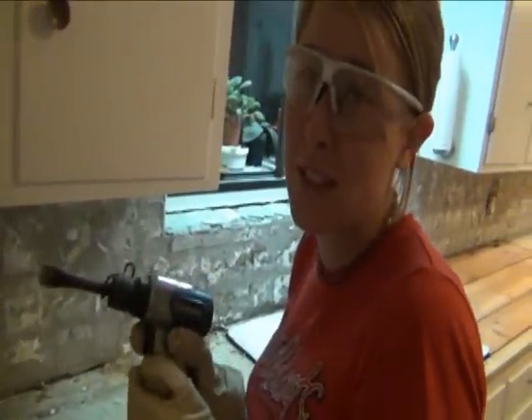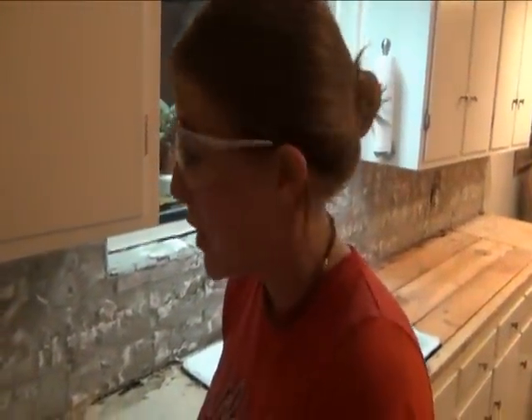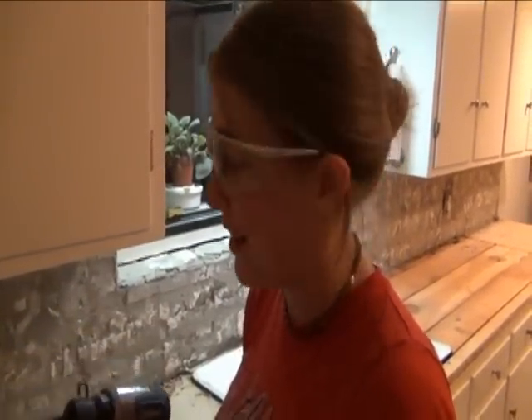I've been using this pneumatic chisel because, honestly, the backsplash was impossible to remove by hand. This has cut my tile removing time in half and I am very happy that we got this.